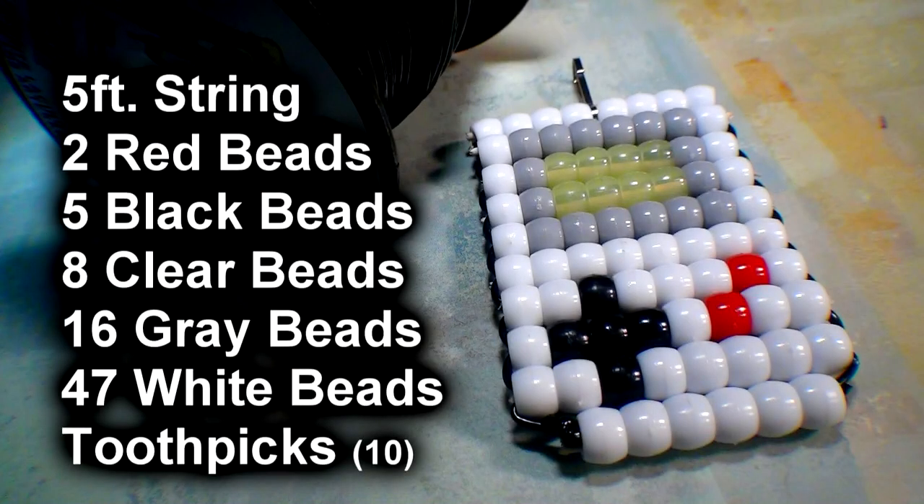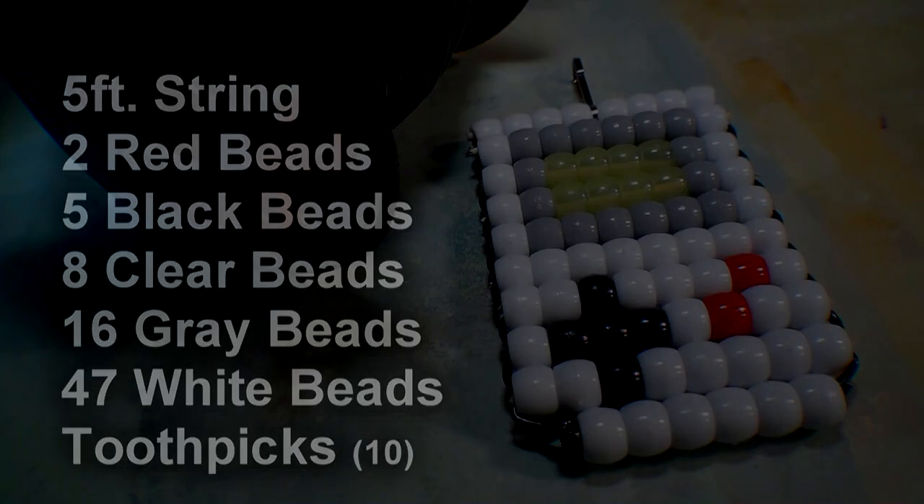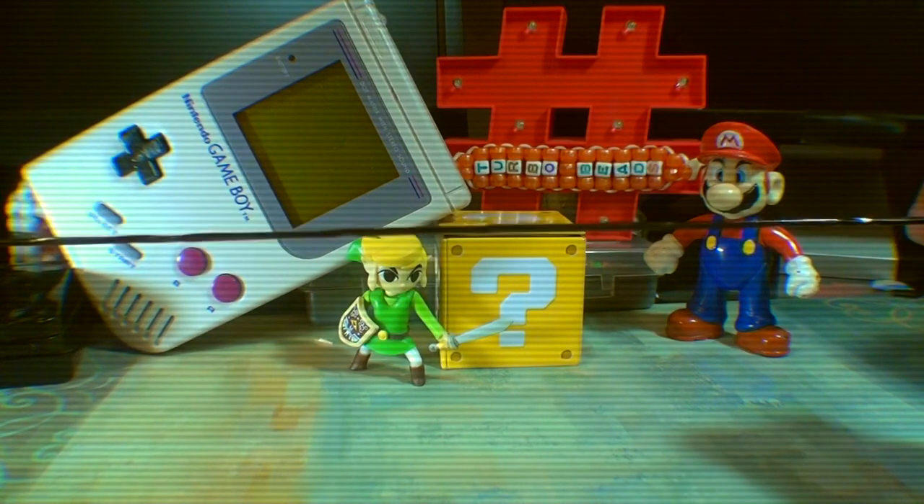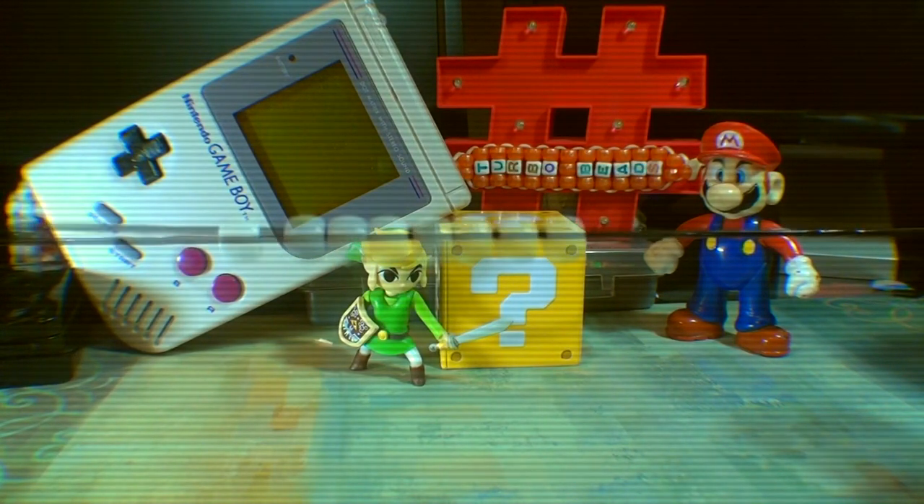Here's a list of everything you need to make the beaded Game Boy. To make the beaded Game Boy, the first thing you'll need is to take 5 feet of string and add 8 white beads to the string.